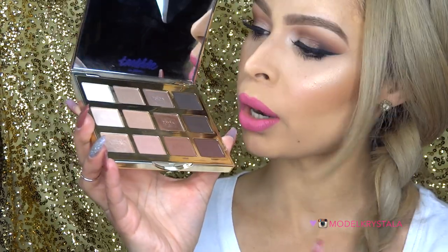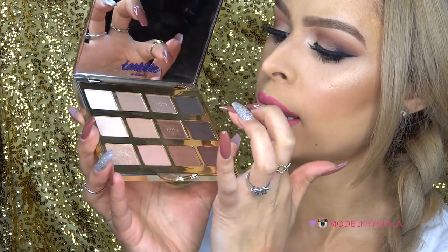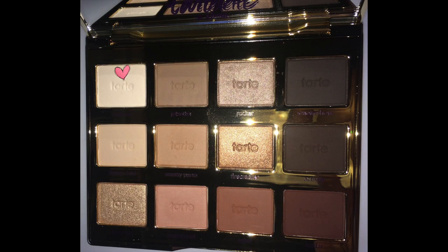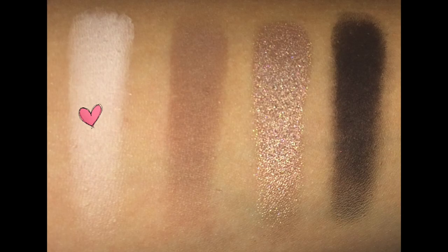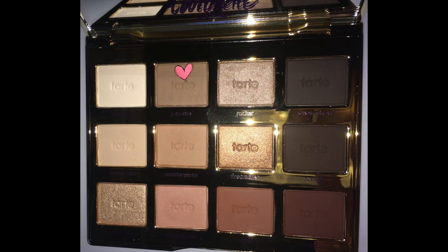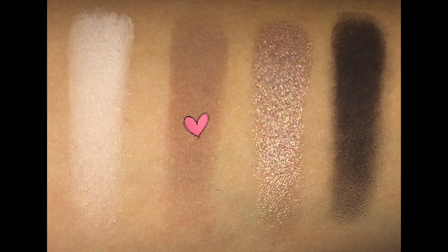So first I'm just going to start off with the first row and swatch Charmer, Jet Setter, Rocker, and Smoke Show. Charmer is described as an off-white matte shadow — very pigmented and very smooth in texture. It blends out really nicely. I like to use this for setting the base all over my eyes or for highlighting my brow bone. Next we have Jet Setter, described as a warm taupe — smooth in texture, very pigmented, and very easy to blend. I like to use that one as a transition color.